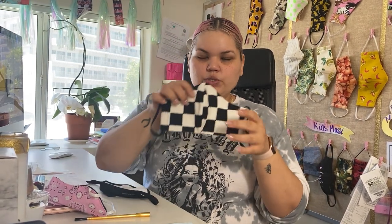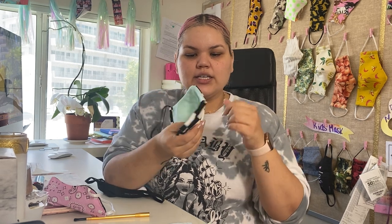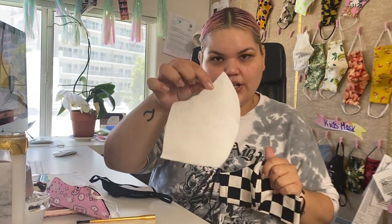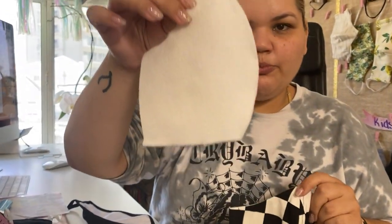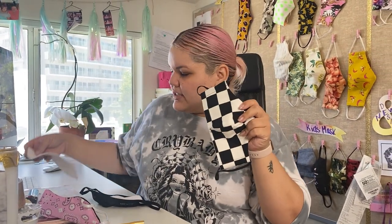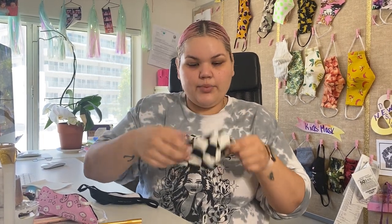So for our masks that we have created in our studios, this is one of our first ones that has cotton on both sides and inside is a sheet of felt. This is what we have been putting in every single mask to have that protection, so that every time we sneeze or cough it doesn't pass through this fabric.